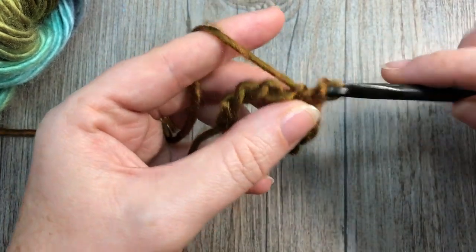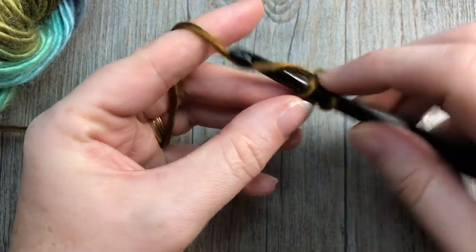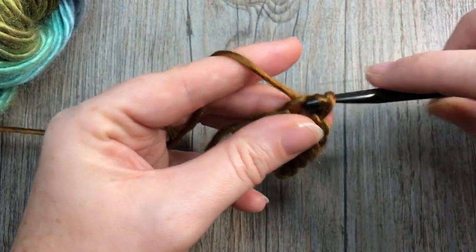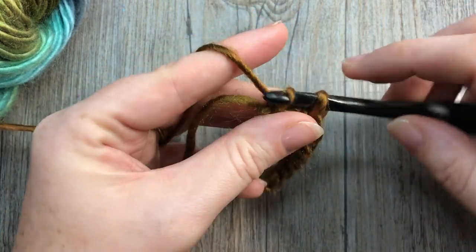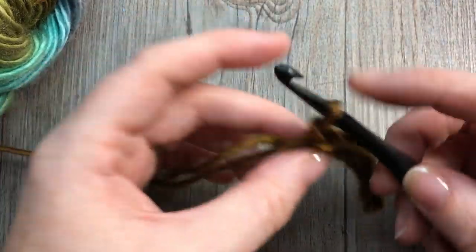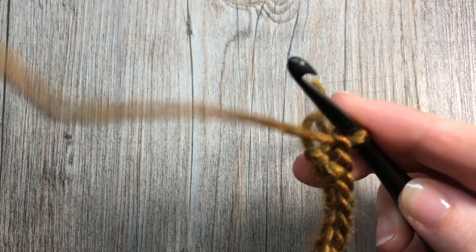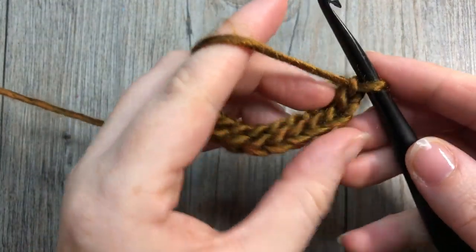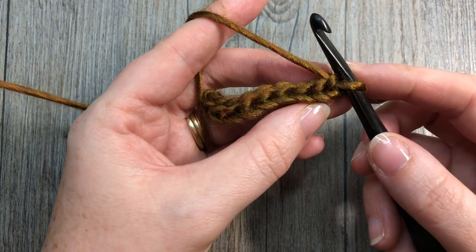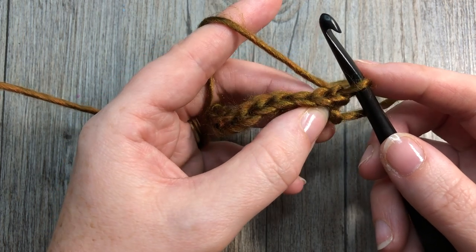If you'd rather use single crochet or half double crochet stitches for your brim, you'll still start with the same number for a foundation chain. Slip stitch in each stitch all the way across — you're going to have eight stitches. At the end of that first row, chain one and turn your work. To make the ribbing, you're going to work in the back loop only, and for the rest of this brim you will always work in the back loop only.